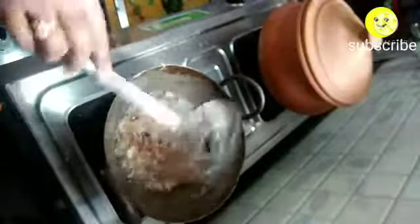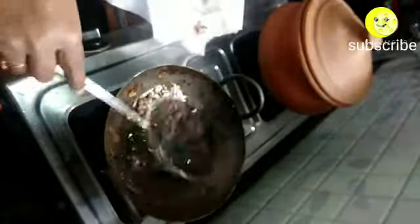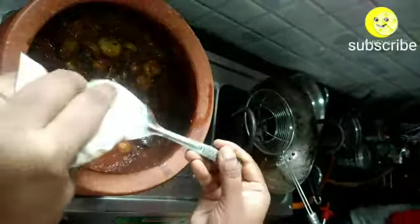Mix it well — no need to add any water as mushroom contains moisture and it oozes out water while cooking. On the other side, the onions have been fried well; transfer them into a paper plate. The mushroom has been cooked well — see how much water the mushroom has released.